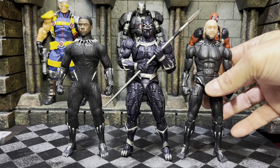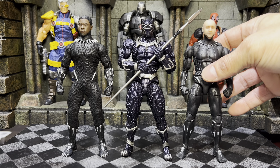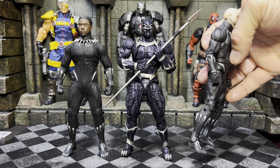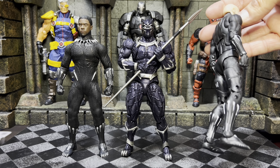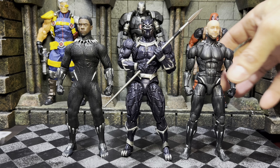Quick look at the spear accessory that comes with the Black Panther — he can double-hand pose no problem. I like how he looks very regal there, almost like he's at a ceremony. Very dope. This is an outstanding figure.